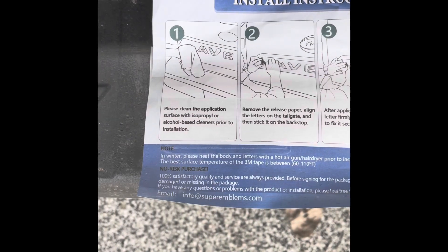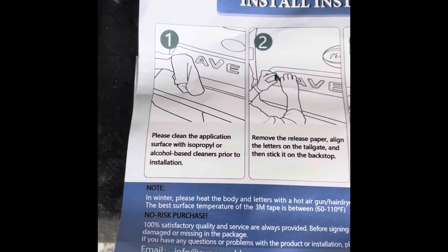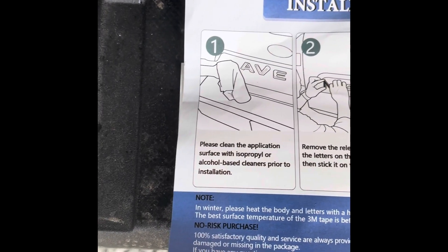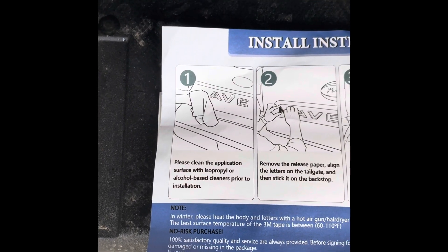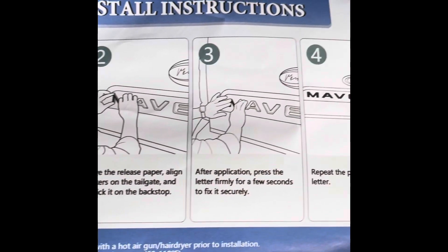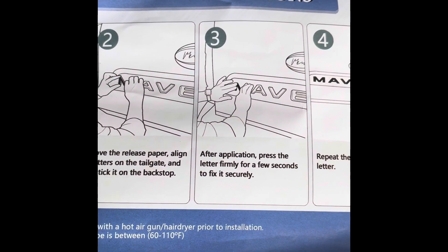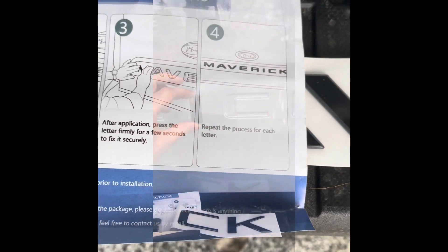Just to be official, there are four steps. First, clean with isopropyl alcohol — Windex is fine too. Then stick the letters on, press for a few seconds to secure, and repeat the process for each letter.